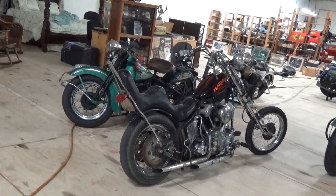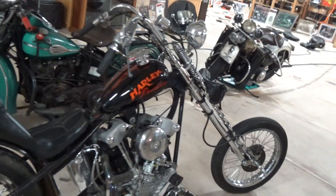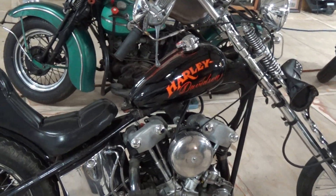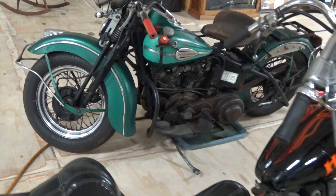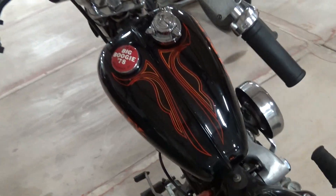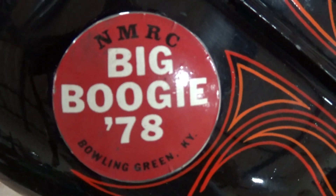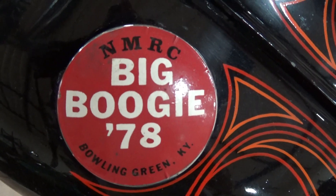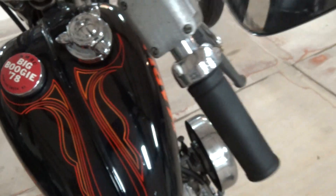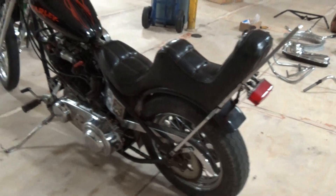This cool little knucklehead I just picked up and fired up for you guys the other day has some really interesting history, especially this chassis. It was at the Big Boogie in 1978 in Bowling Green, Kentucky. Let's give a little panoramic here around the bike.